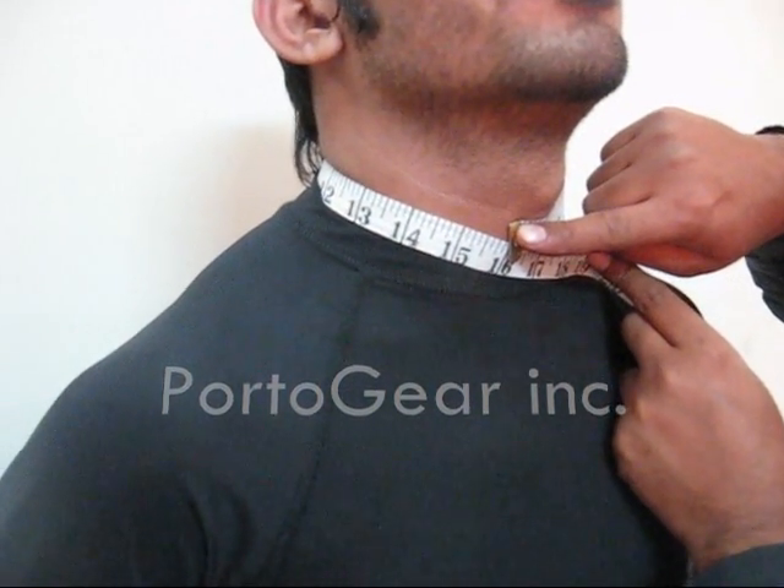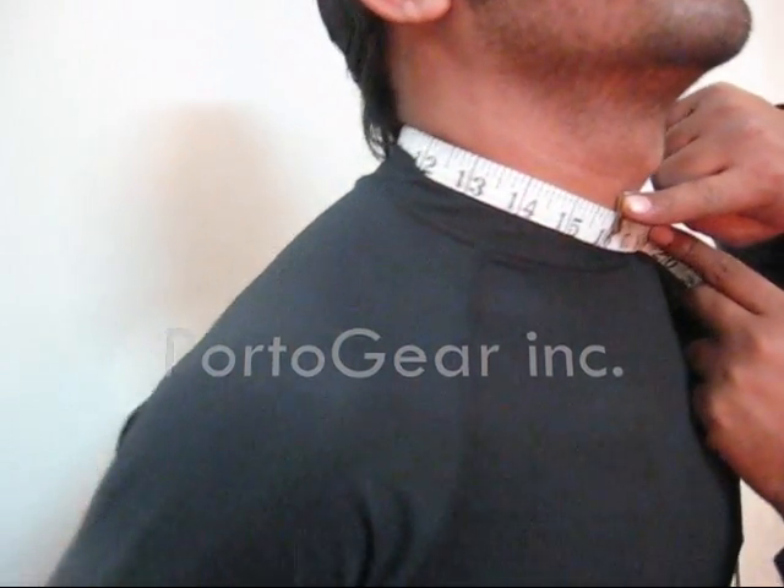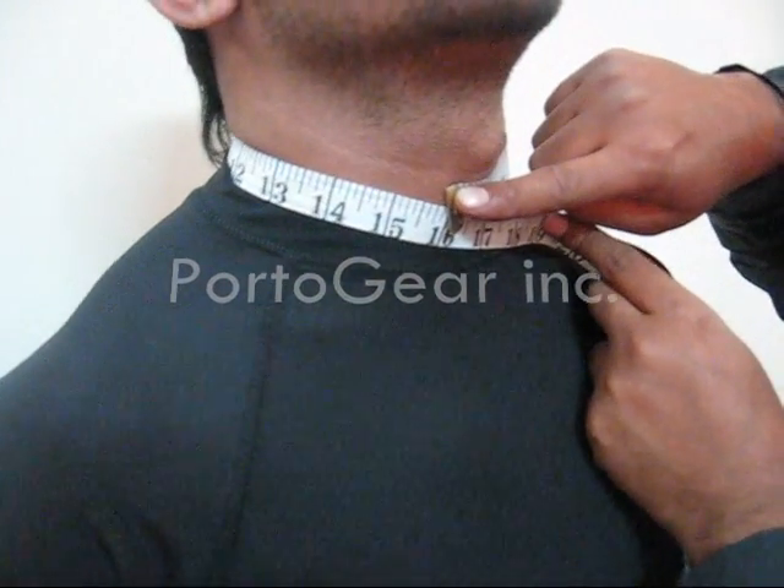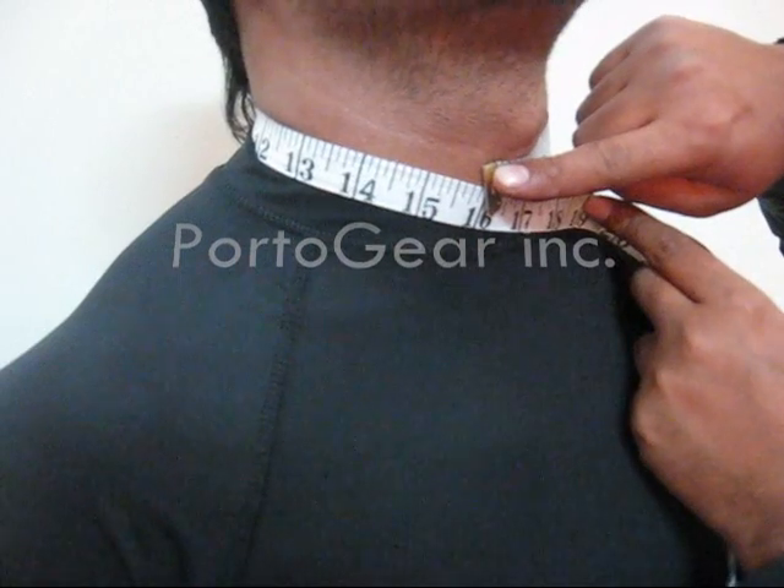Point number one is neck. This is how you have to measure your neck — just round the tape and you will have your neck measurement.